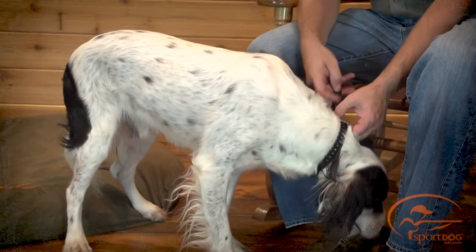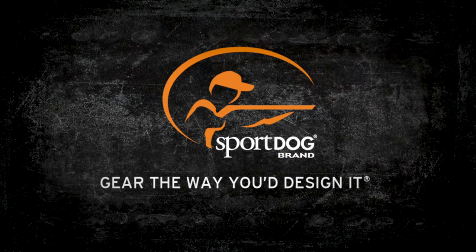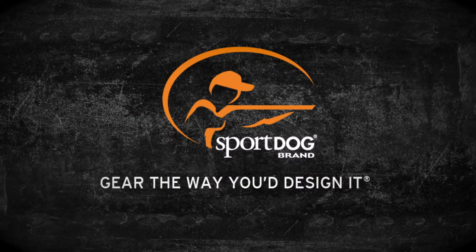Check the fit again as your dog becomes more comfortable wearing the collar receiver.